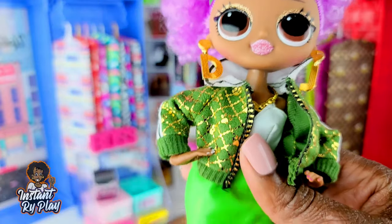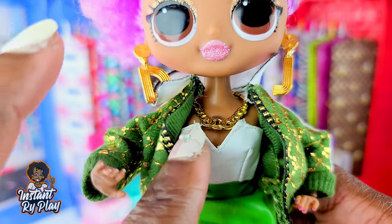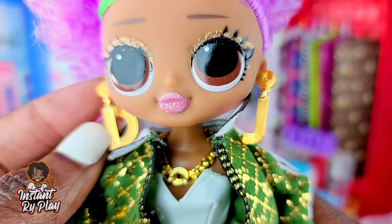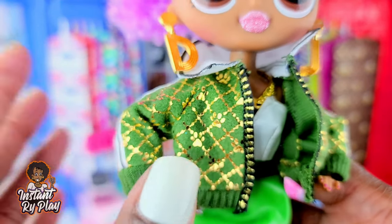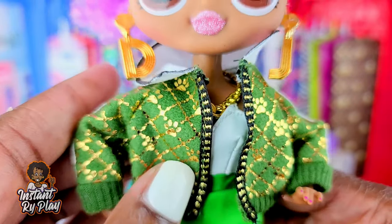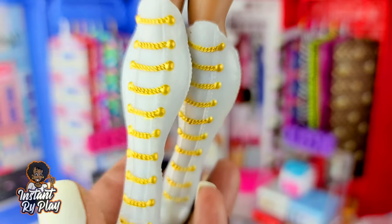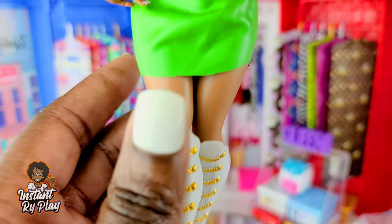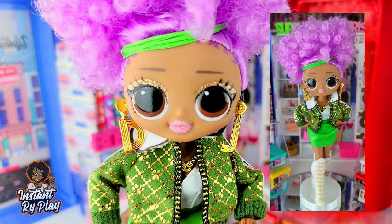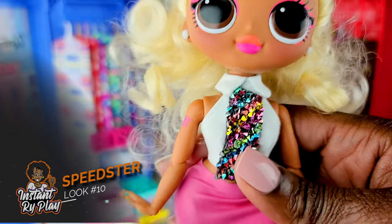So 24K DJ has on a couple of latex items. She's got this little headband that I created from a balloon, and she has on a little balloon skirt. She also has on a Hank Couture top, a Barbie necklace, and her own signature earrings, which are cute. The jacket she has on actually came from one of my Na Na Na surprises, and I love how it kind of has that Gucci type look - it's a paw type, dog-themed thing. She has on Miss Independence boots. I think this look is awesome for 24K DJ.